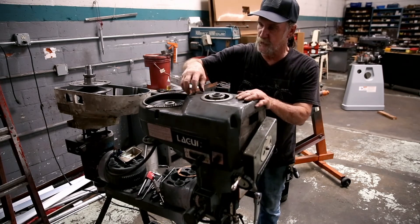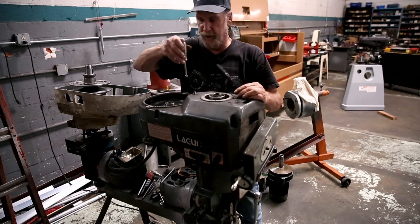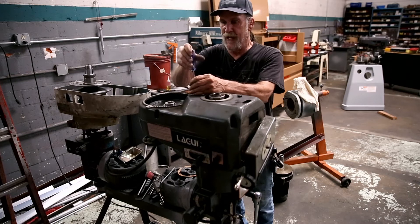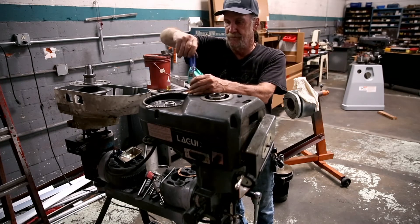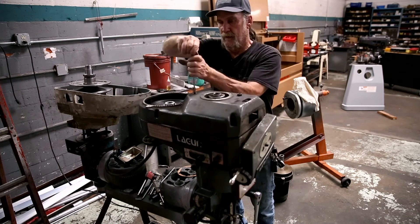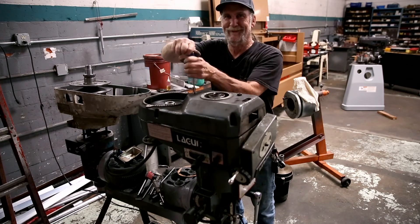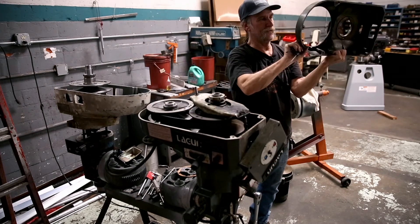Now we're ready to take this nut off of this screw — it's a post that goes up in there and holds the tilter. You're going to thread this down all the way through the casting until it lets go, and it comes off nice and clean like this.